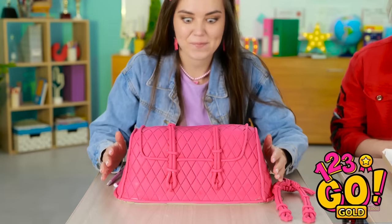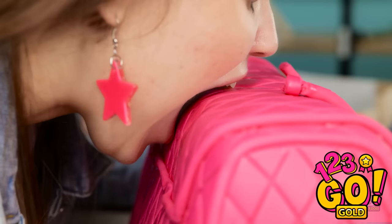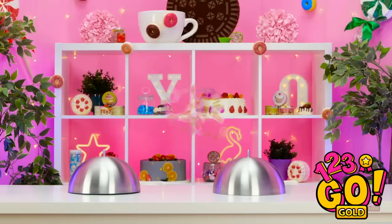Wait a second — this smells like cake! I'm gonna enjoy this! Mmm, it's so yummy! It's so light! I've no idea what's going on, but I don't care! Can I try some? I've always liked this bag. Wow, it looks great! This is the best!